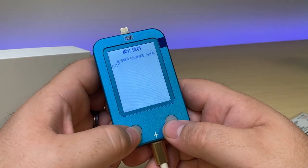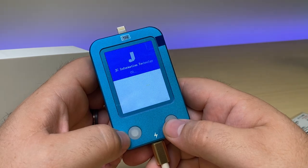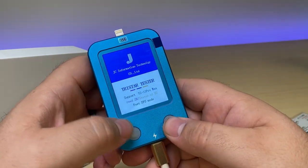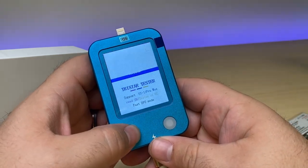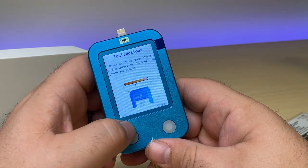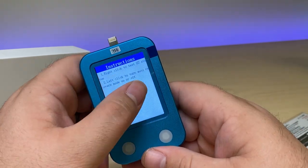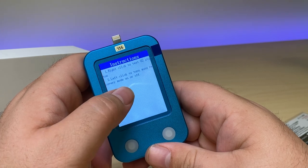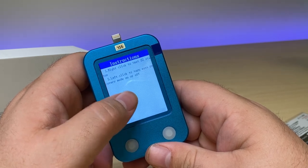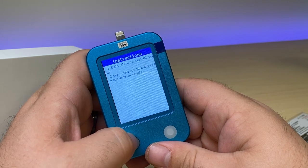To switch it over to English, I'm going to go here to this page, click the right button, and now we pull it over into English. If we want to enter the detection interface, then we need to turn off the phone and connect it. We right click to test the U2 status for the TriStar, and we click the left one to put the phone into recovery mode.